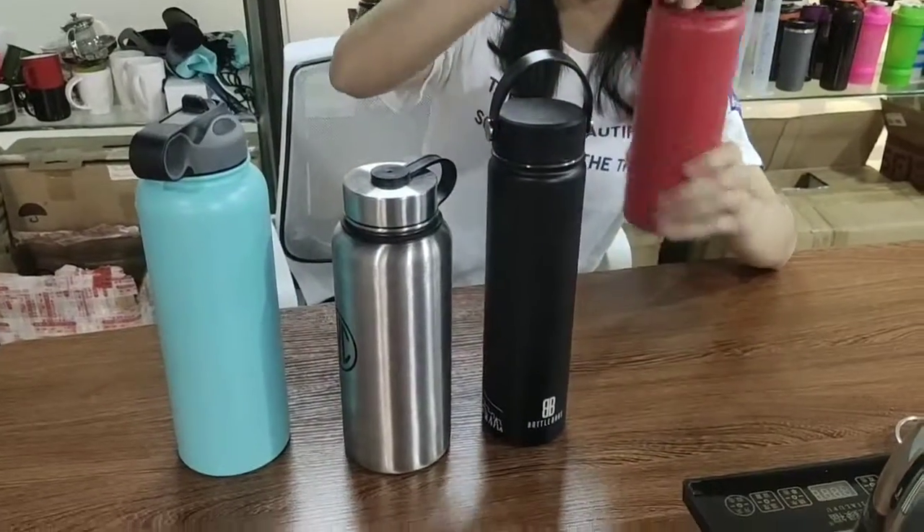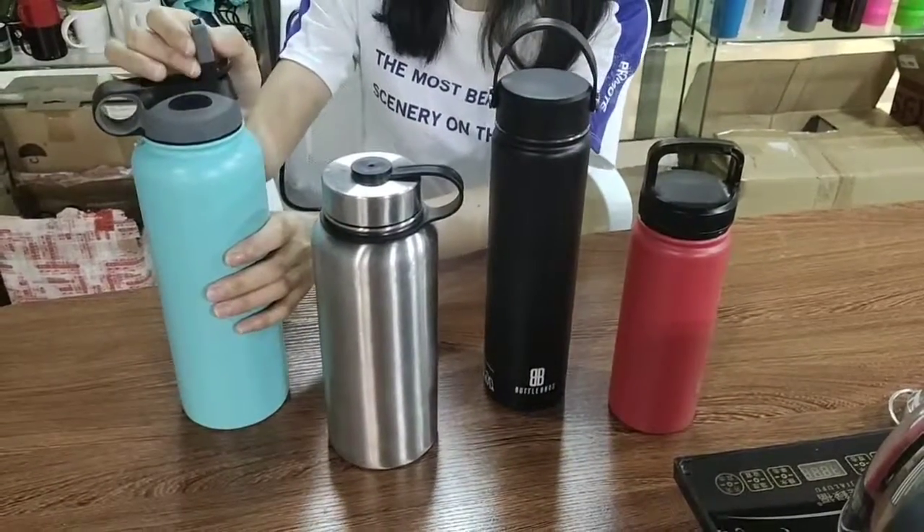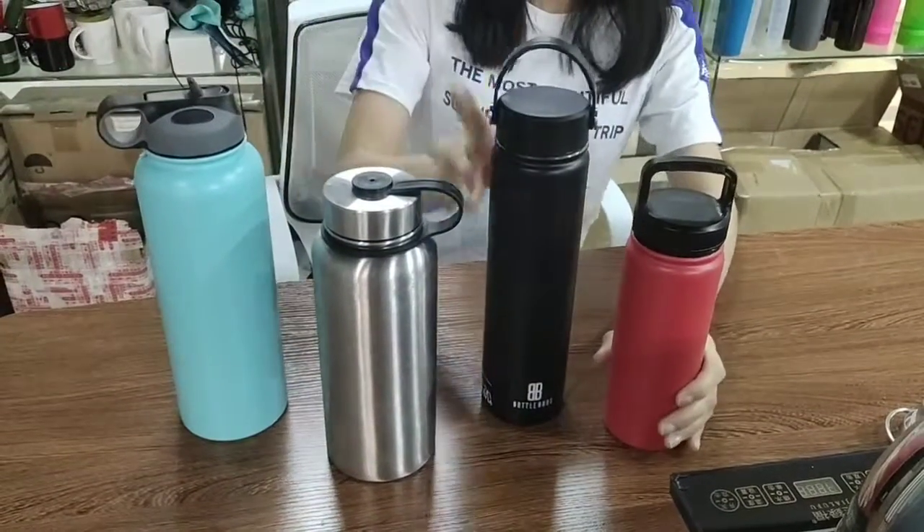This is the handle lid — these are the handle lids. And these are the straw lids.